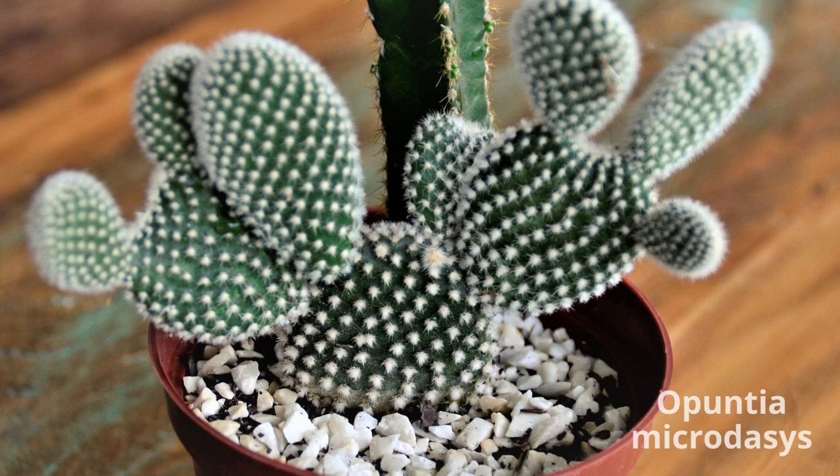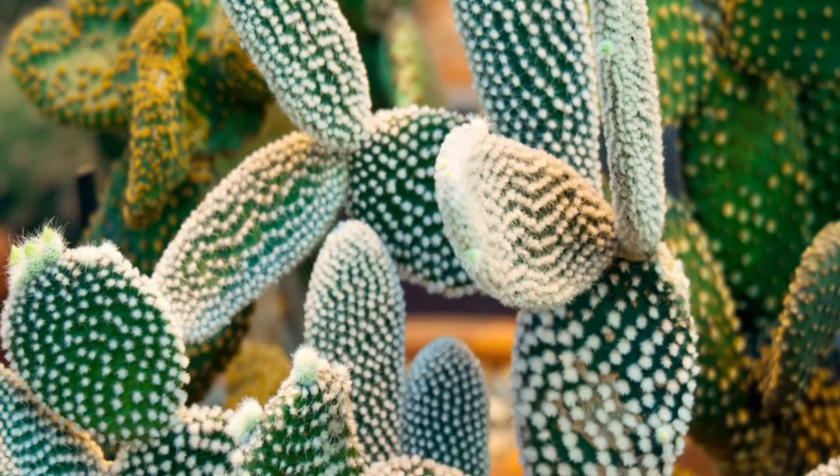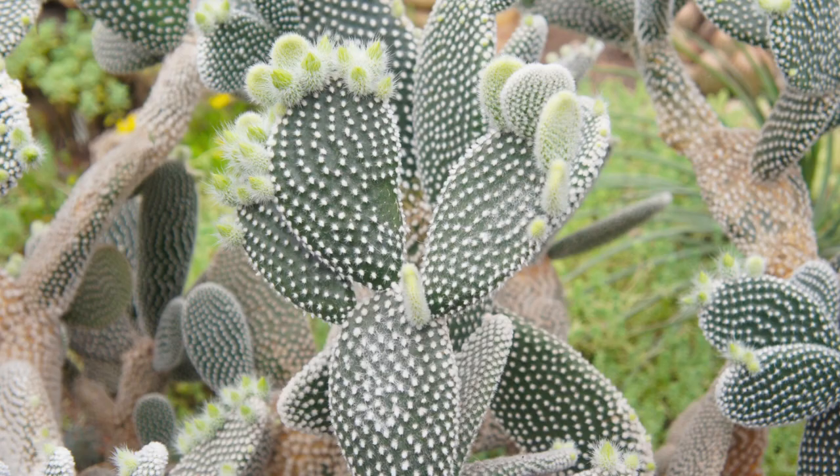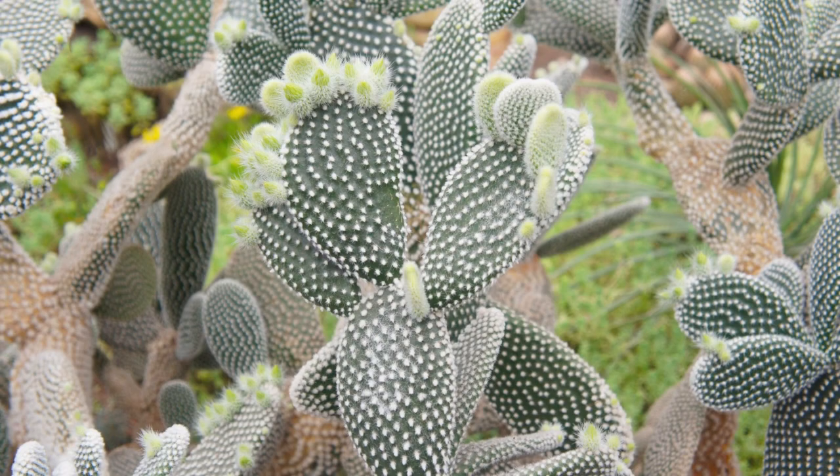Other common names include angel wings, bunny cactus, paddle cactus, and polka dot cactus. Take care not to prick yourself with the spines that are easily dislodged from the pads of this plant.